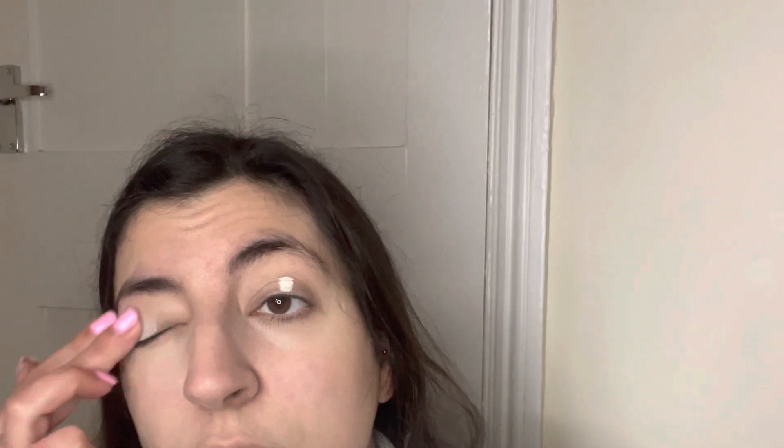Now I'm going in with Revolution Super Base — I always use this over my eyes. If I don't put a primer on, I always get eyeshadow in my eye crease and it's super frustrating. You just blend it all over — it kind of gives you a nice base color as well, like a natural glow.